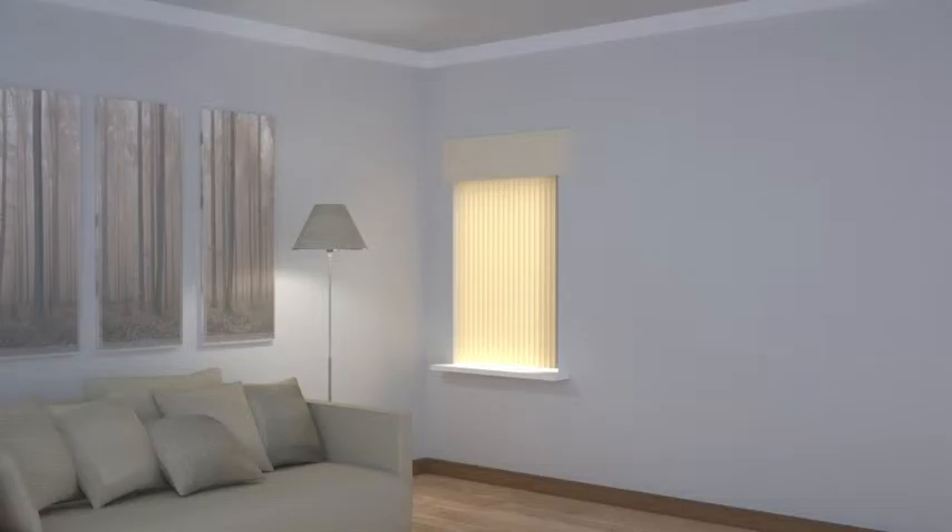This neatens the look and the pelmet can be covered in a fabric of your choice, providing the opportunity to add a splash of colour or pattern to match an existing colour scheme.